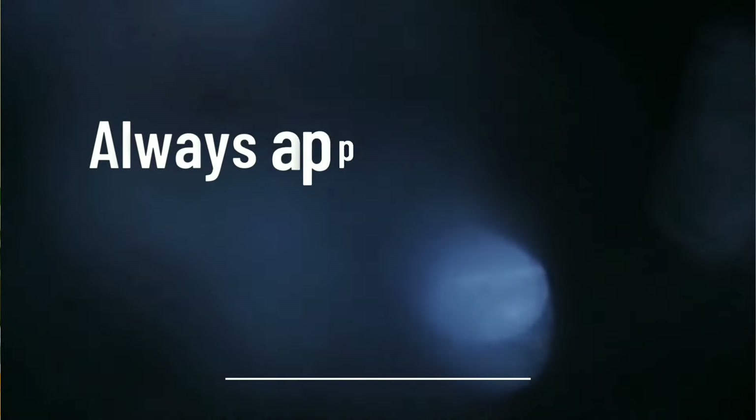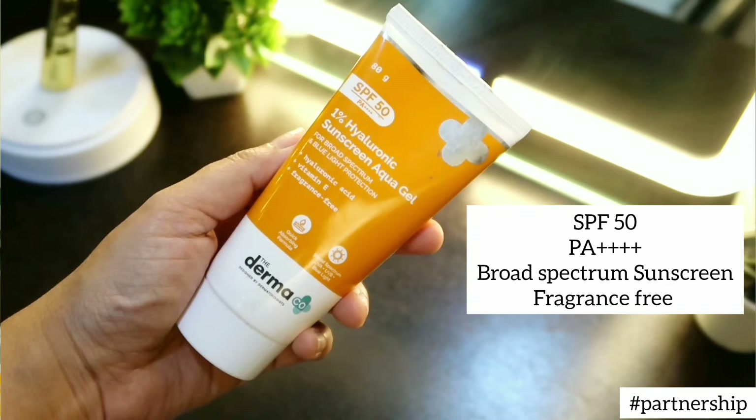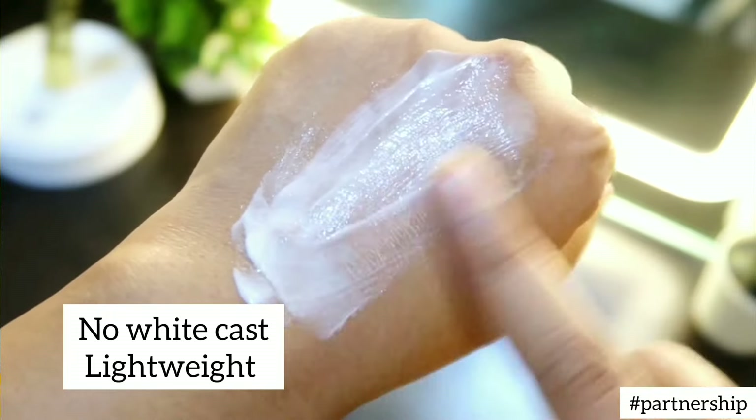Whenever you're using any kind of chemical peel or active ingredients in your skincare routine, you have to apply a good broad-spectrum sunscreen in the morning to prevent UV damage. I love to use Dermaco's 1% Hyaluronic Sunscreen Aqua Gel, which has SPF 50 and PA+++, providing both UVA and UVB protection.